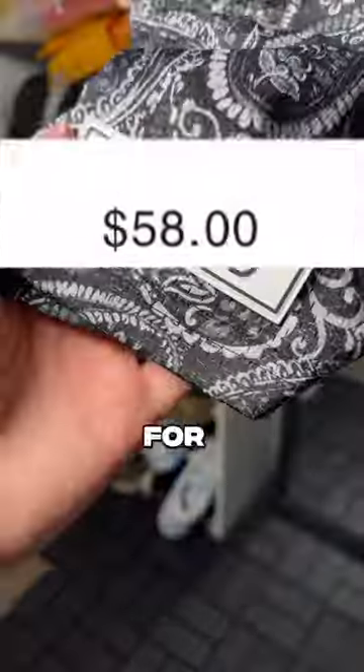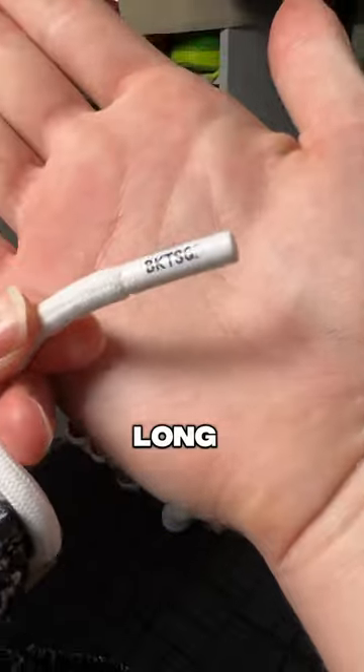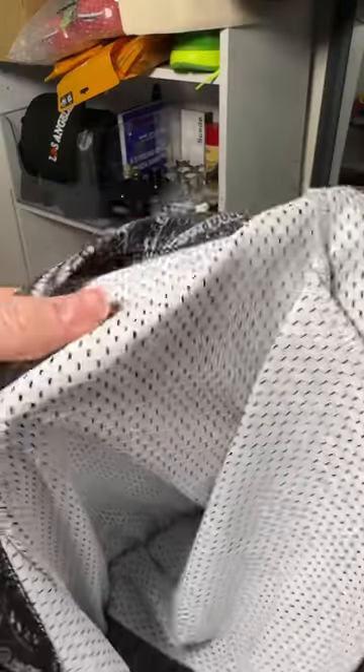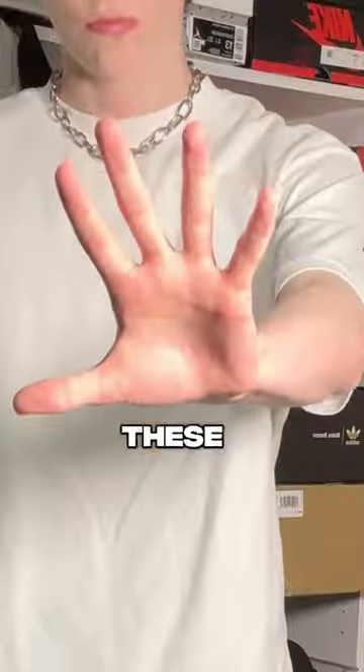At only $58, the value is amazing. For the materials, you get thick mesh, long drawstrings, and metal aglets. I think an underrated feature of shorts is big pockets — I have big hands, and these have giant pockets.